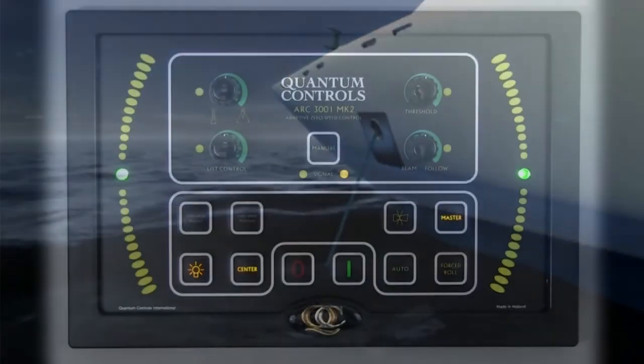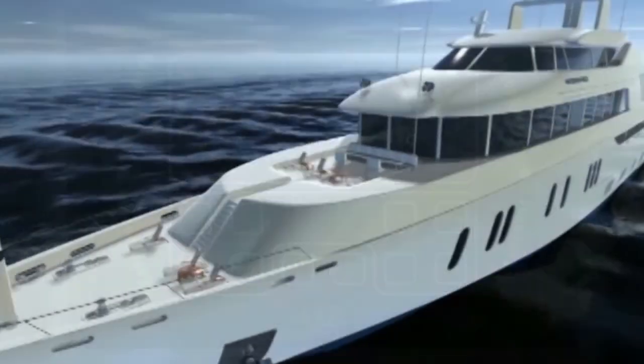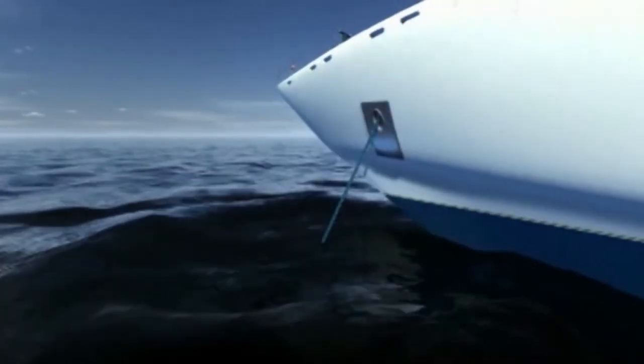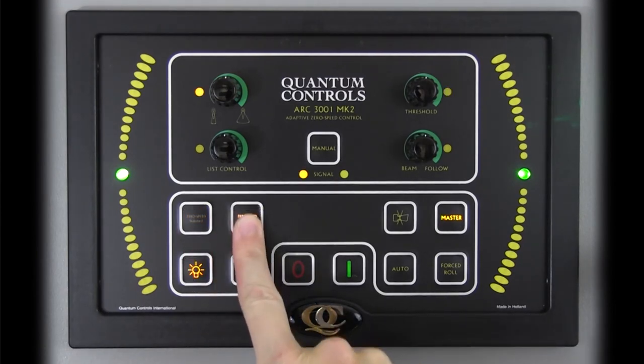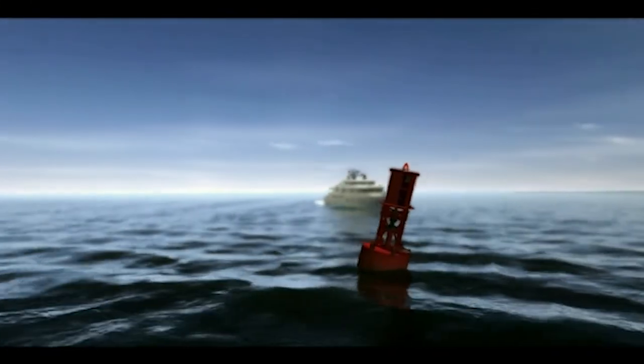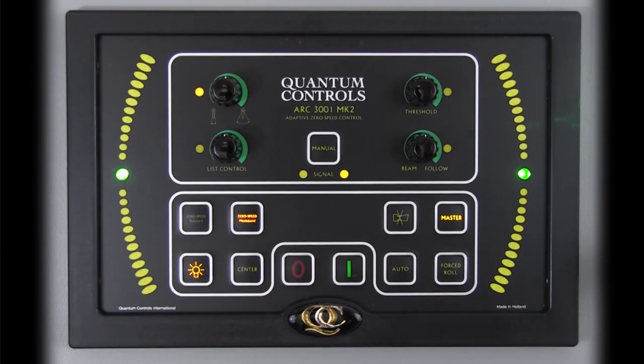If neither engine is in forward, the vessel is no longer considered underway and the underway stabilization modes may not be selected. If an underway stabilization mode is active when underway operations cease, the control will automatically engage center mode. Conversely, as long as both engines remain in neutral, or for dynamic positioning systems, vessel speed through the water is less than 3 knots ahead or astern, the vessel is considered at rest and the operator can freely select any zero speed modes: standard, modulated, or center. If the vessel is engaged in forward or reverse, the zero speed modes may not be selected; if a zero speed mode is active when the vessel shifts into forward or reverse, the control will automatically engage center mode.